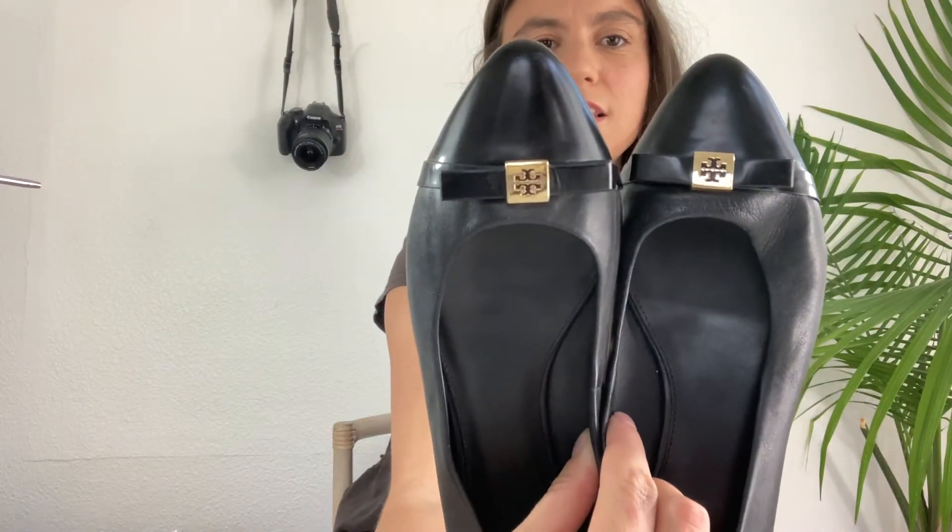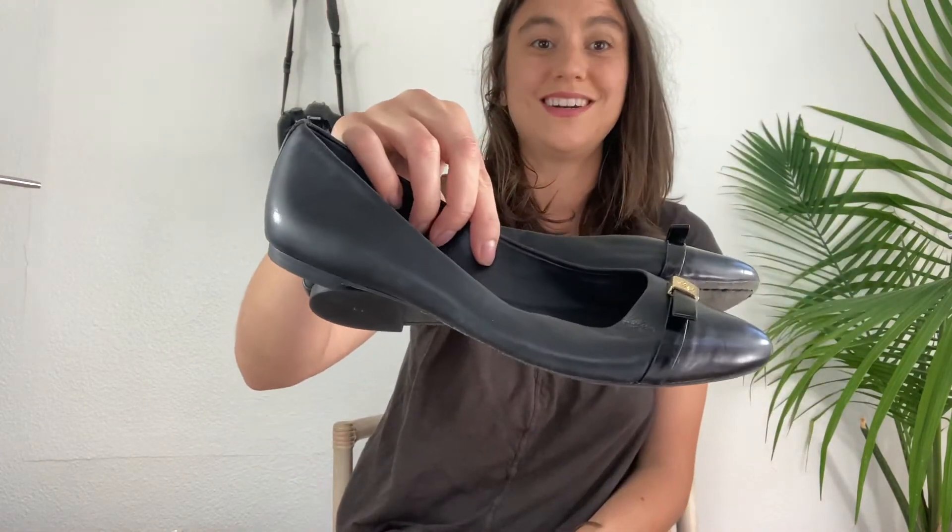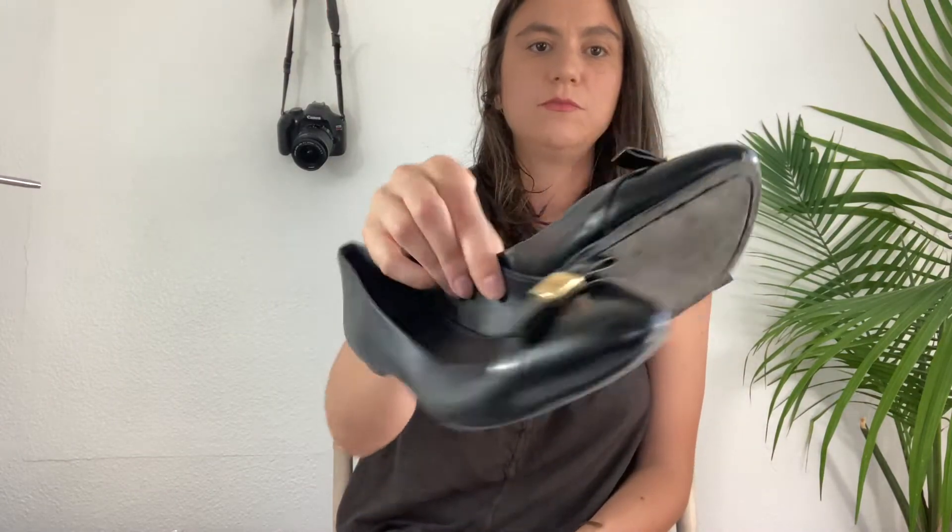Here are a pair of flats — these are Tory Burch. These are really cute; I think these are the best ones so far. Just that early classic Tory Burch style, size 9. Toes are in pretty good condition, heels are in pretty good condition. These will definitely sell very well.